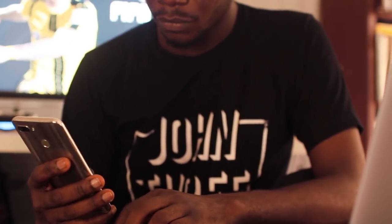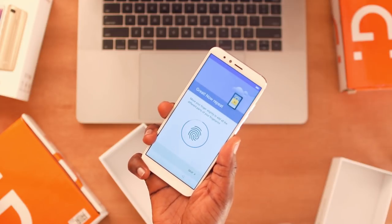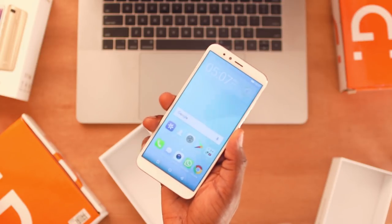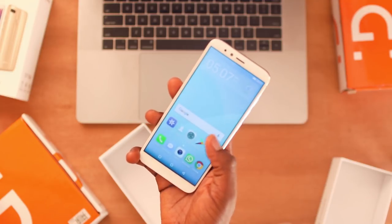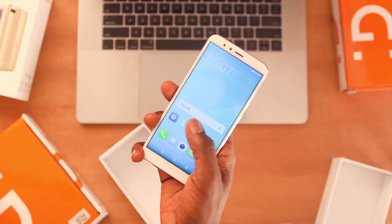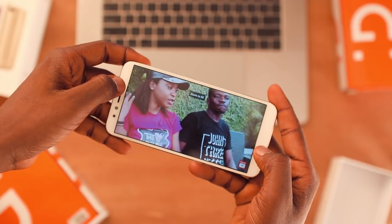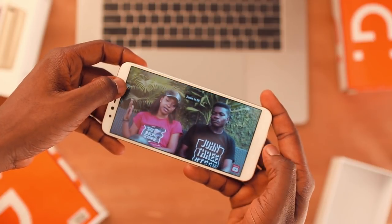The S11 Lite comes with an 18:9, 5.7-inch 2.5D display, and if you've been following the trend of many flagships and even budget smartphones I've talked about on the channel, the S11 Lite works in that same path. It's a 1440x720p display — viewing angles are okay and it's pretty similar to many budget smartphones on the channel. I like the fact that it allows you to crop in or pinch zoom in a video, so it takes full advantage of that 18:9 display, and games optimized for this display will definitely look good as well.